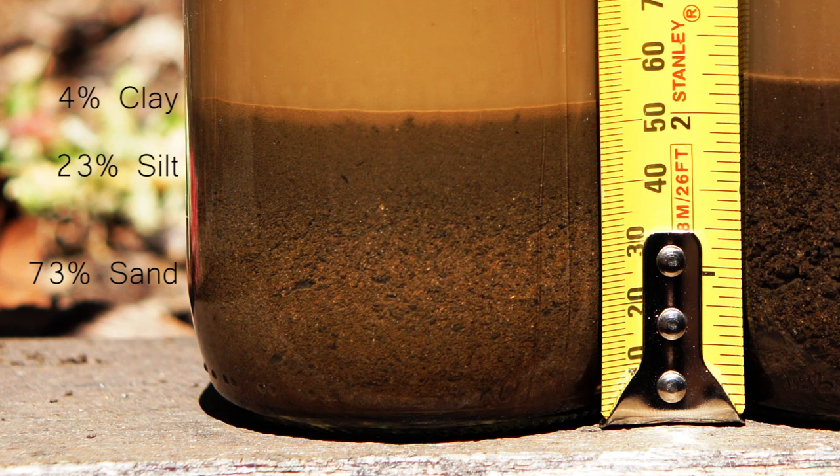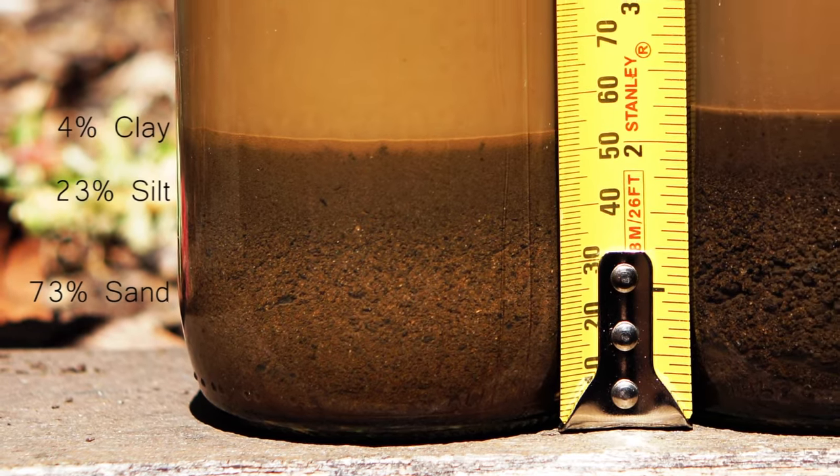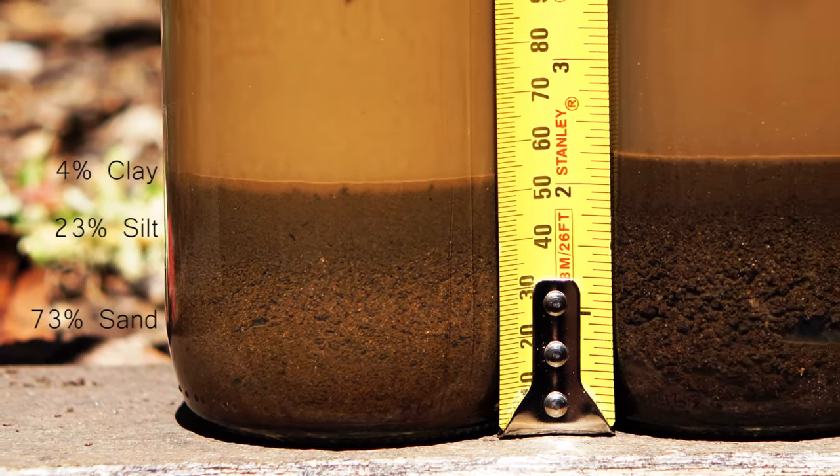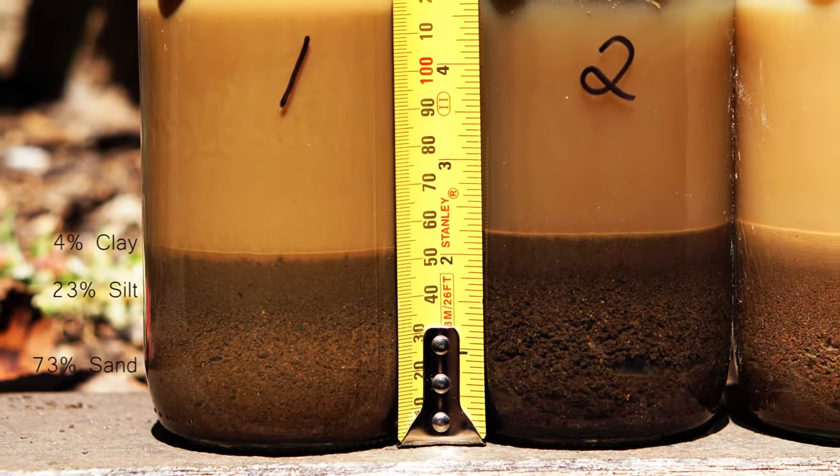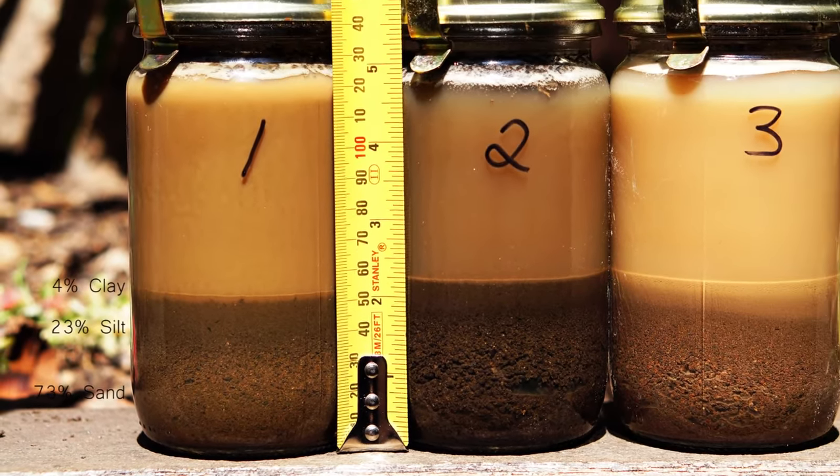Now the impetus for this soil test was that I found that I was having to water my beds quite regularly, and as I suspected, the sand layer is much too high. The real surprise to me however is the loam or silt layer being only at 23%. I expected this to be much higher considering the amount of cow manure and other organic material I have mixed through these beds on a regular basis. So it's quite an eye opener for me. The key thing to remember is that the three layers have some good qualities and some downsides as well, so we need to look at the ratio of the three.